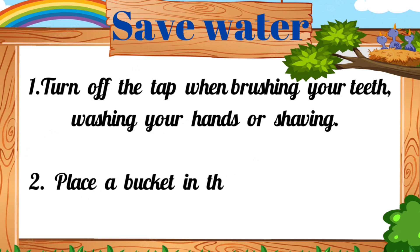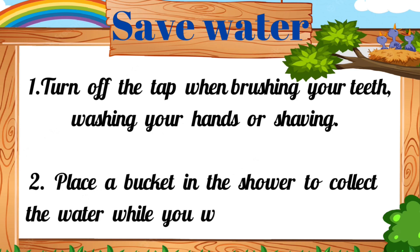2. Place a bucket in the shower to collect the water while you wait for it to warm up.